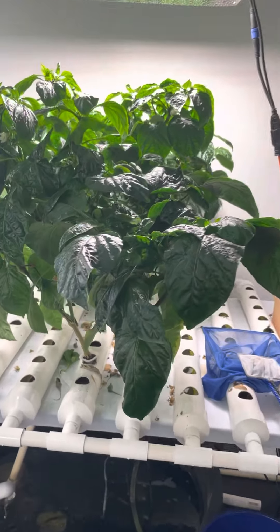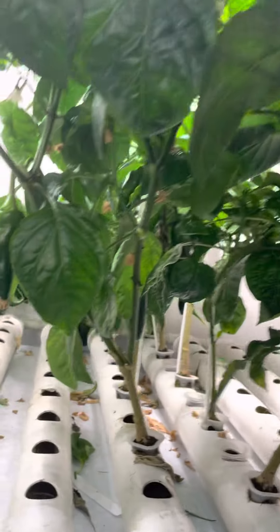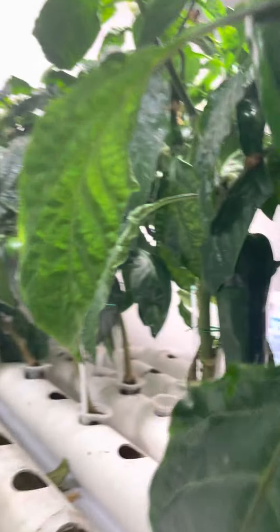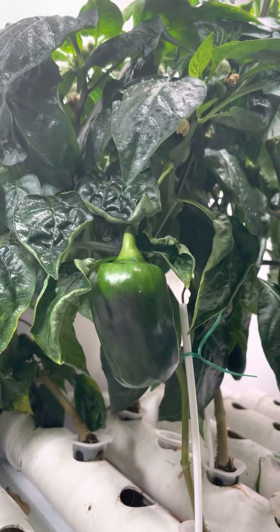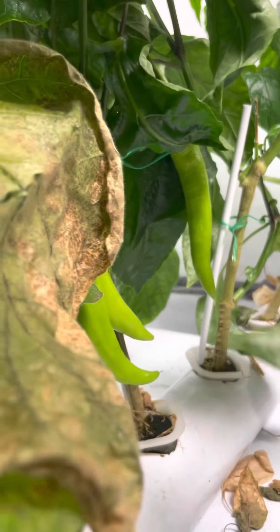Small video of some aquaponics we got going on — pepper plants, some poblanos, bell peppers, sweet bananas.